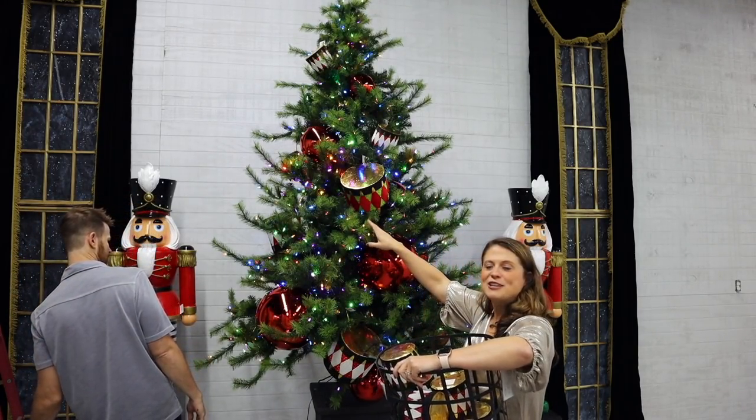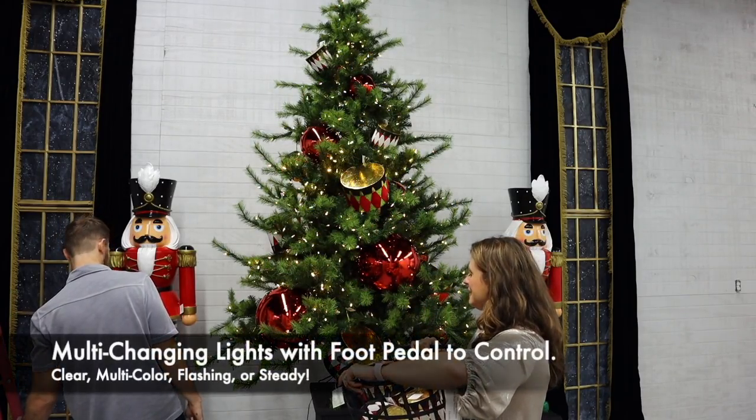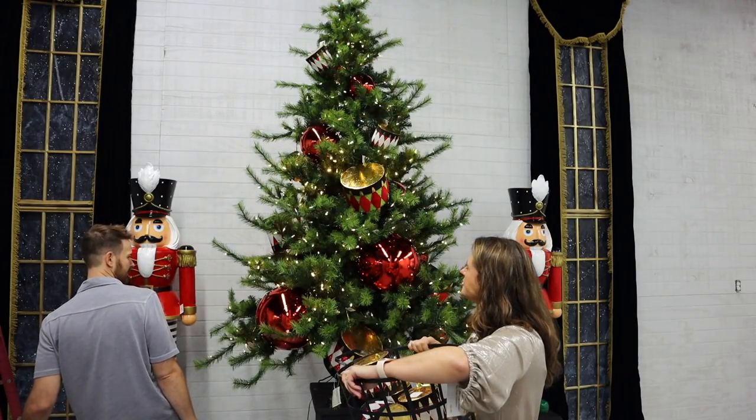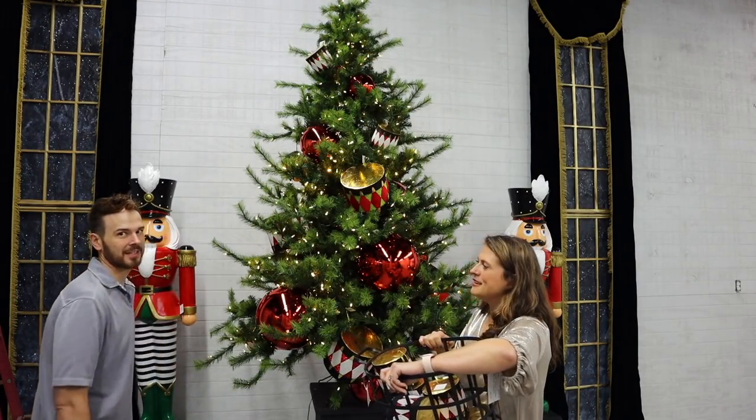This tree has multi-changing lights — we didn't mention that yet but had to tell everybody! Get back to your steady clear setting.